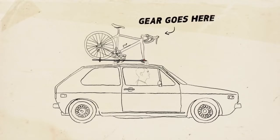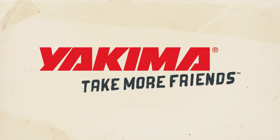Your favorite gear goes here, friends go here. Yakima — take more friends.